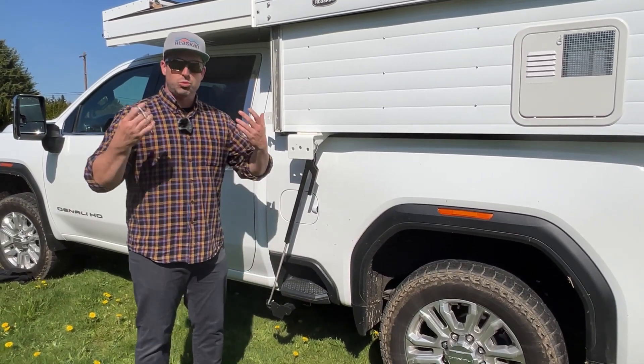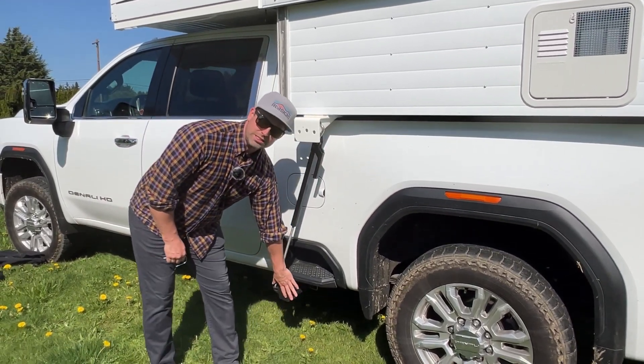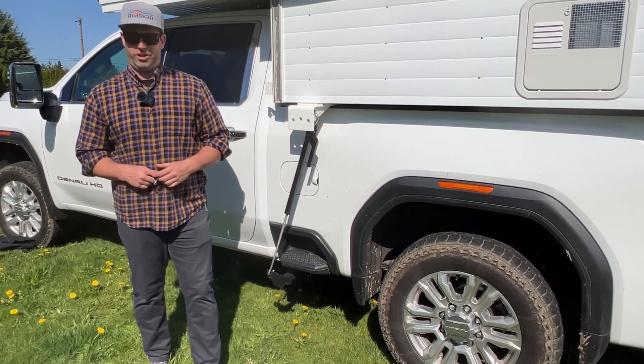You can also replace the pins with an actual lock system so that your turn buckles and frame mounted tie downs are secure no matter where you're going.